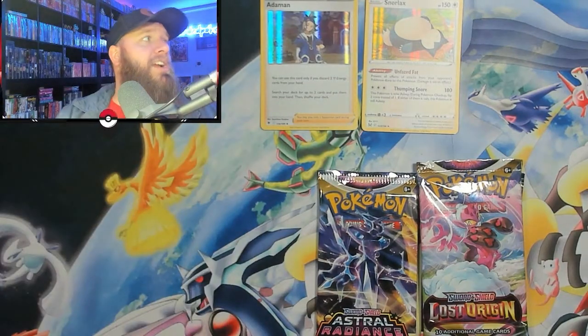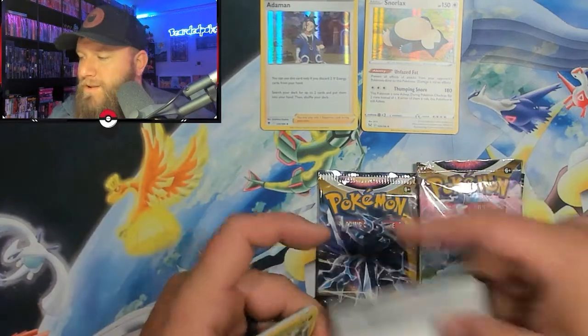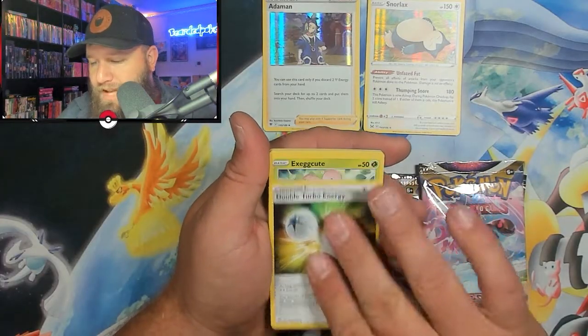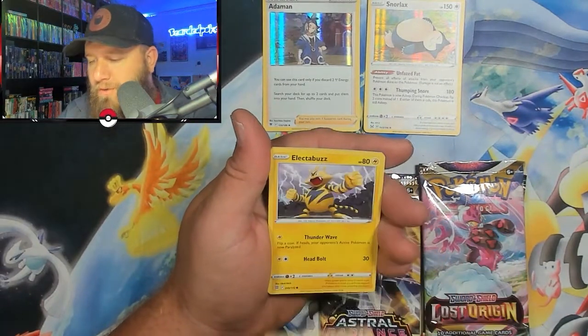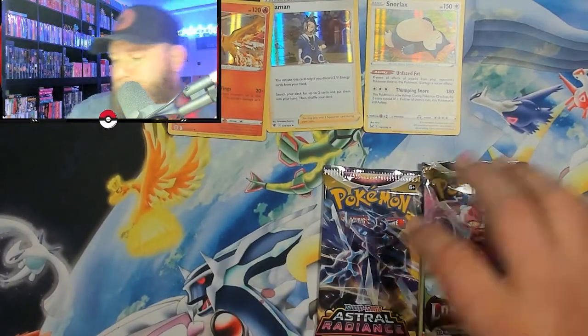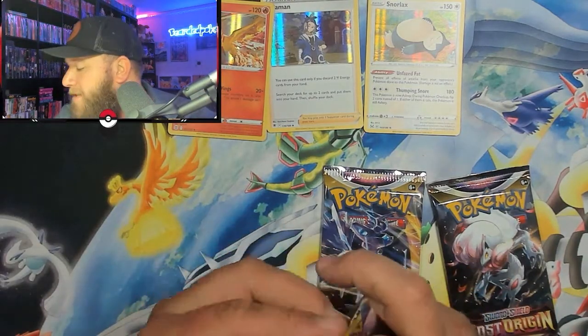Better pack selection — nobody wants Fusion Strike anymore. We want the good stuff, the new sets. We have Lightning Energy. I feel like we're going to get something really good out of this box. Blunder Policy, Torracat, Double Turbo Energy, Exeggcute, Grimer, Clefairy, Bidoof, Electabuzz, Roseanne's Backup, followed up with a Moltres holographic. Not too bad. We've got a bunch of holographics today, but we did get some cool promo cards out of the boxes themselves.